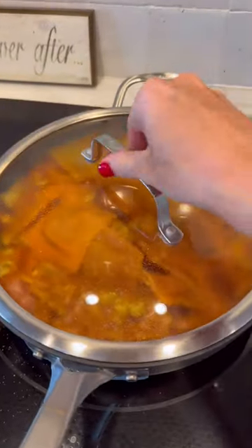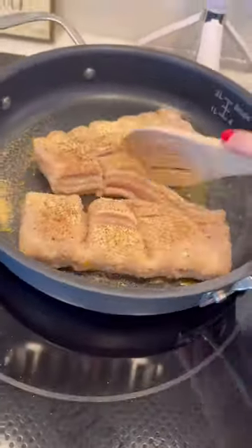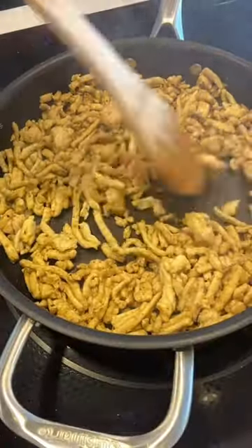It's time to share my favorite recipe of the week — this is a ground turkey pumpkin ravioli, and it is amazing! Just in time for fall. It's getting chilly here in South Florida, so let's cook up this recipe.